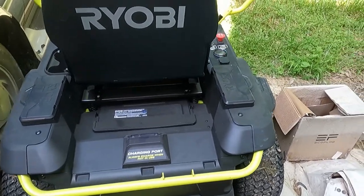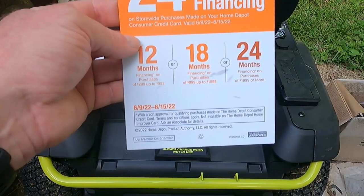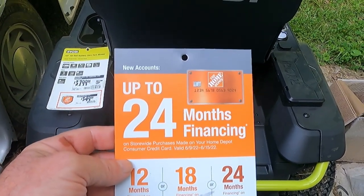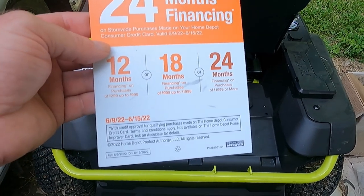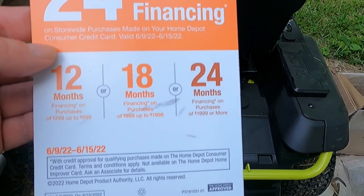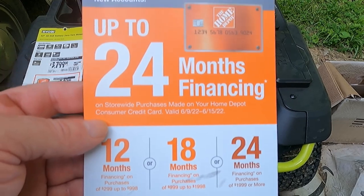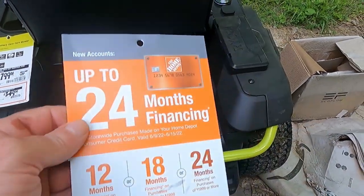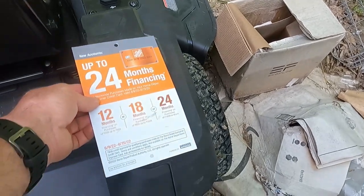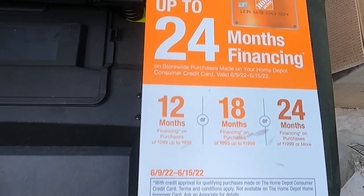Let me discuss these labels real quick. One of them is for 24-month financing. Let me tell you something about being self-sufficient: you don't finance anything — you pay cash, done deal. People get caught up with credit cards and zero percent interest offers, then get hit with a massive fee on their 25th month. Nobody ever pays them off within the time period. If you have credit cards like I do, just pay them off every month. Your goal in life should be to never have to finance anything.